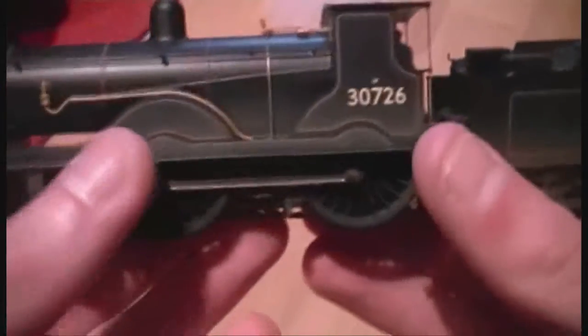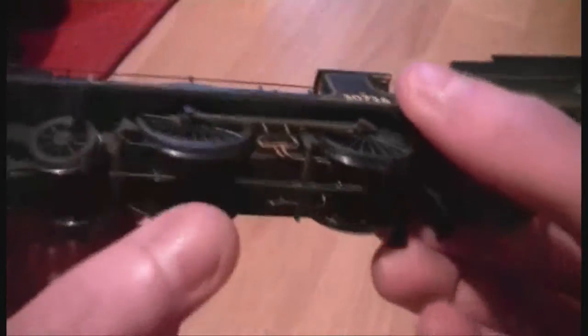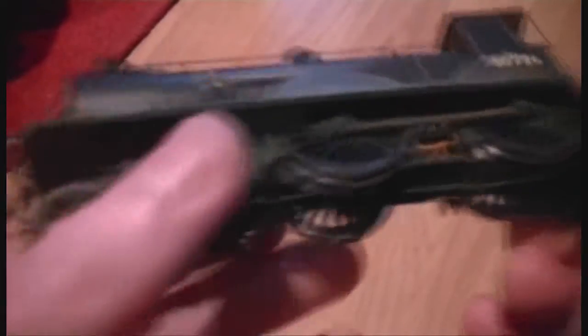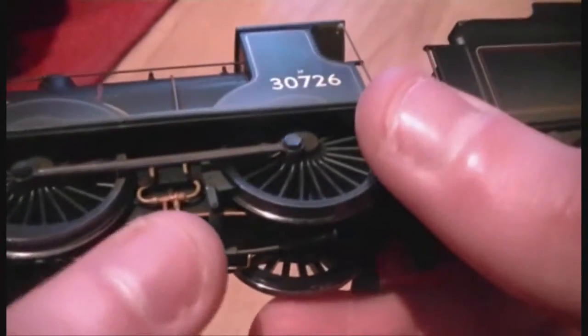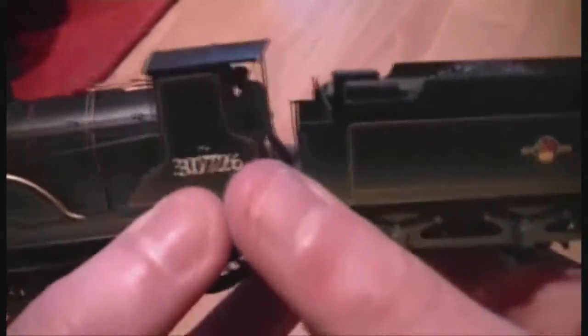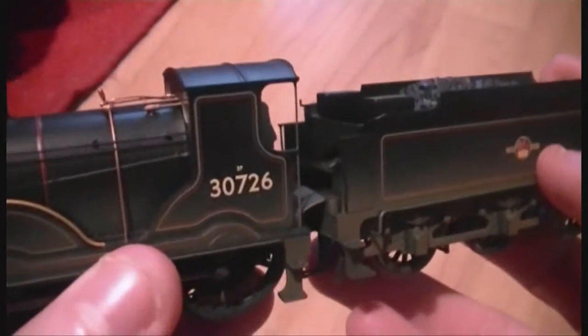Obviously we can see it's got four wheels there. The front bogey has got four on as well. As we can see here, we've got loads of detailing, and the Hornby steam locos always seem to have high amounts of detailing on them, which is an excellent feature.